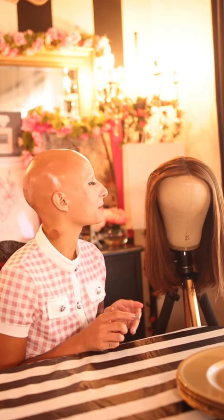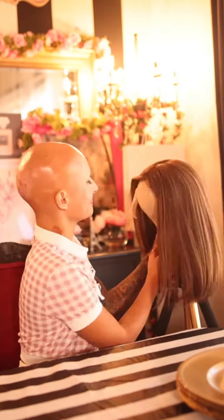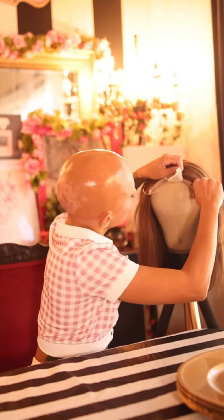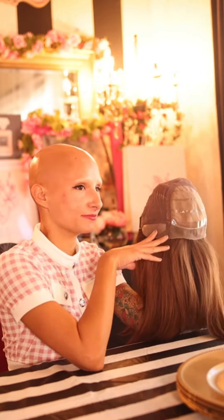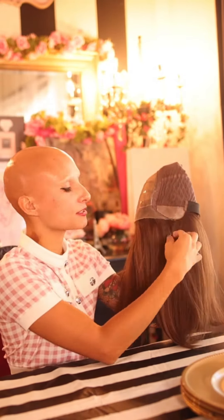Hey guys, it's Marissa with Wiglogic, and today I'm going to show you how to cut the lace from this medical wig. The inside of your wig works as suction so that your wig won't move when it's stuck to your bare skin. The silicone patches have a cooling effect so that you're not feeling hot during the summertime.